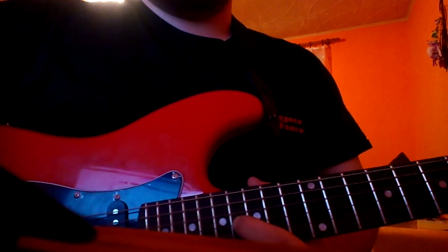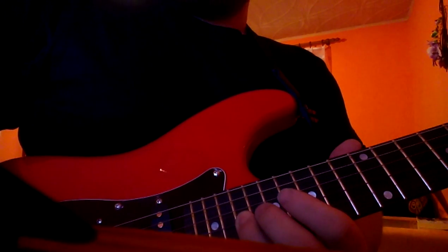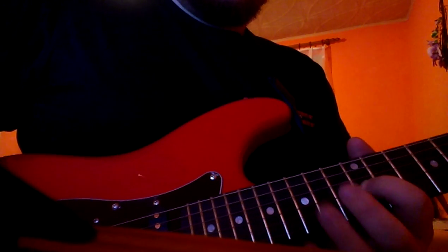16th fret on G string. You can make a little bit of vibrato if you want it to sound cooler. Then 16th, 17th, 19th, back to 17th, 16th, 14th, 12th.